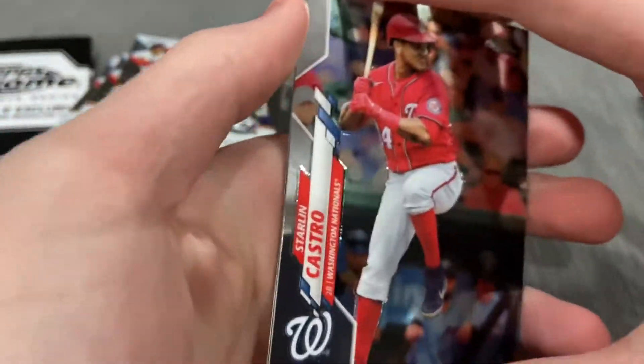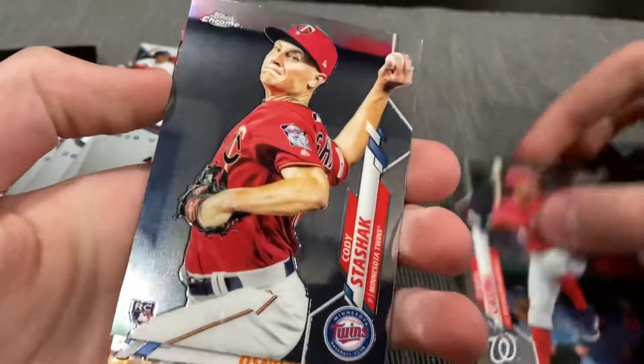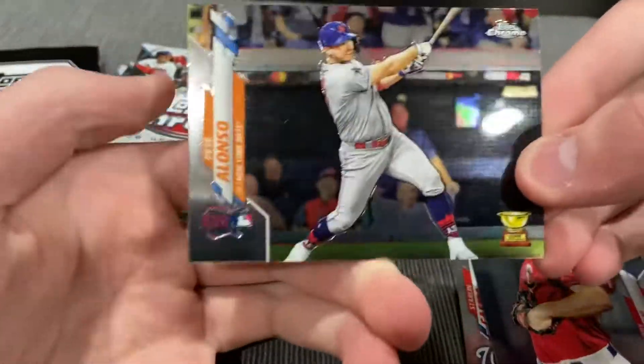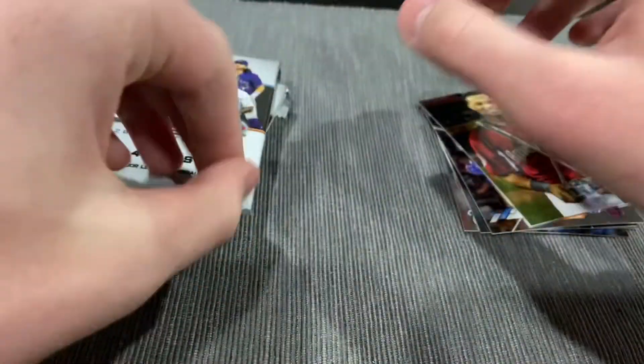Here we go. Starling Castro to start it off. Cody Stashak, rookie card. Another Pete Alonso — I have three of these now. And Robbie Cano. That is our first pack.